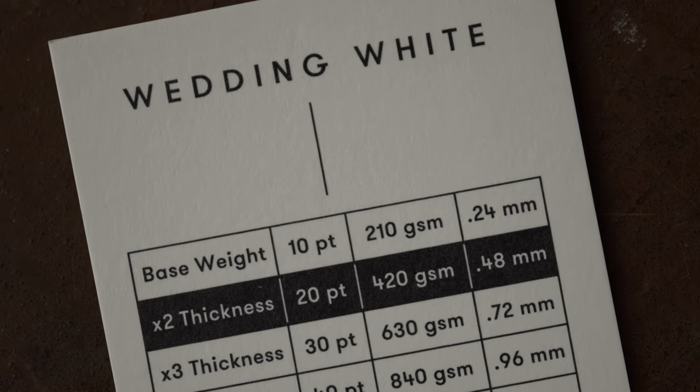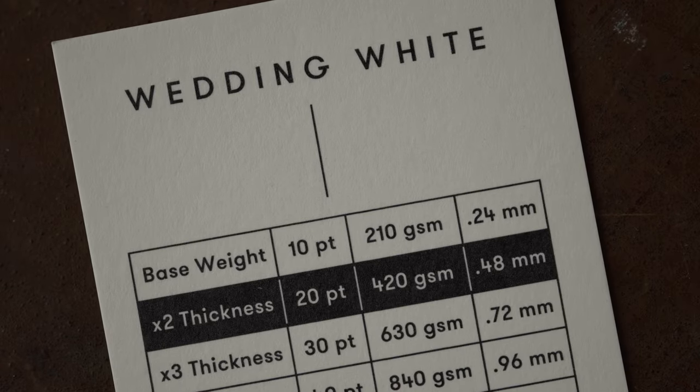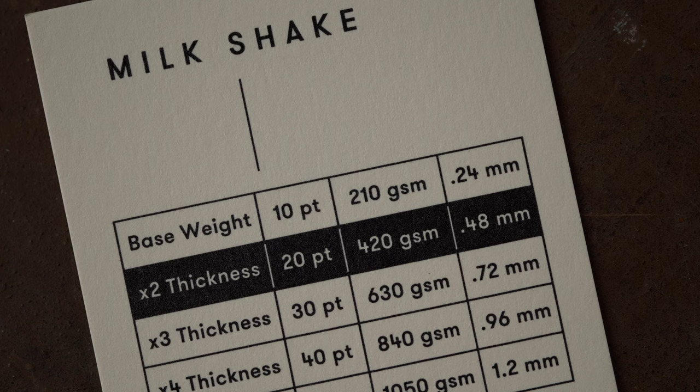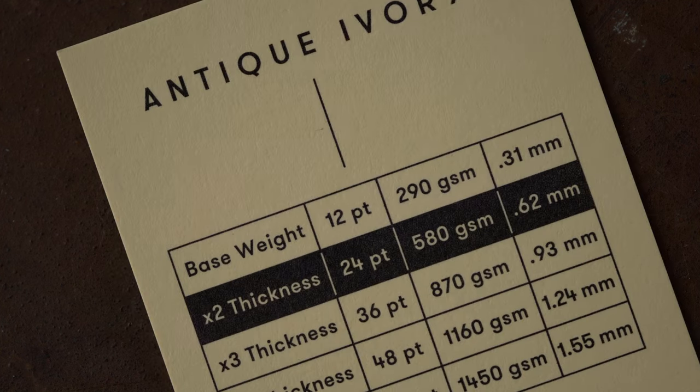Next we start with our colors. This is Wedding White, shown in a 20 point thickness, printed with spot color black on the offset press on the Heidelberg. This is a premium bright white — not super cold, not super yellow, right in the middle, and it is chlorine free. Next is a paper called Milkshake, which is also a premium white but a bit softer, a little warmer, a little creamier, hence the name Milkshake, shown again with black PMS offset spot color. Now we start to get creamier — we've got Antique Ivory, which is a more ivory, more yellow, creamier paper.